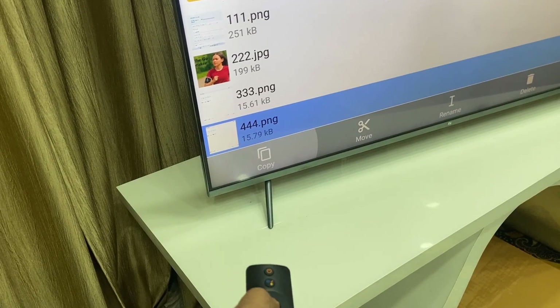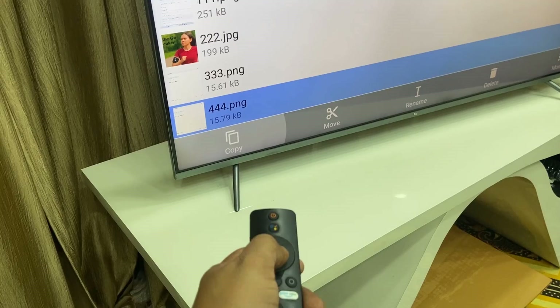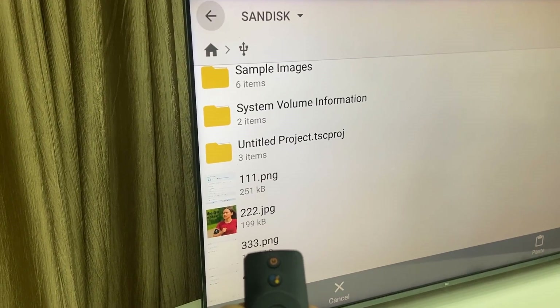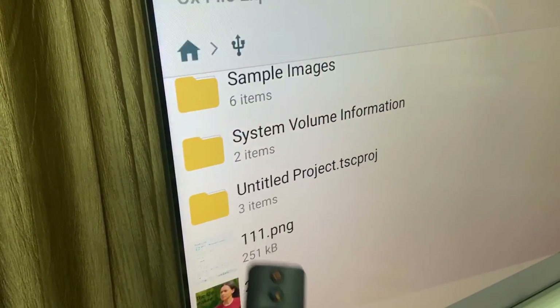After selecting, press the right or left arrow key on your remote and select Copy, then press OK. The files have now been copied. Move back to the top by pressing the left or right arrow key and select Back.